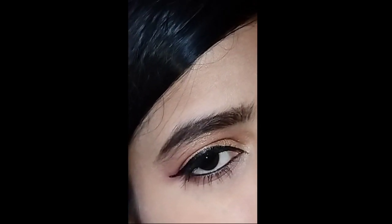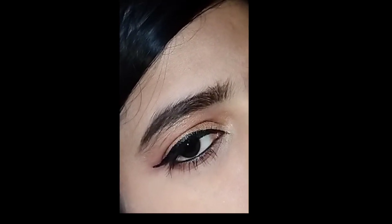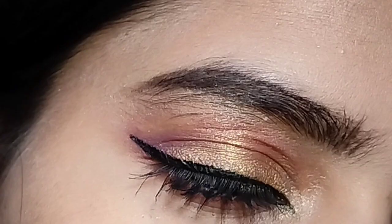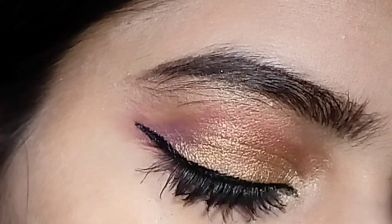Please try this eye look. If you don't have a brand eyeshadow palette, it's okay — you can create this look properly. I hope you will find it easy and you will like this video.